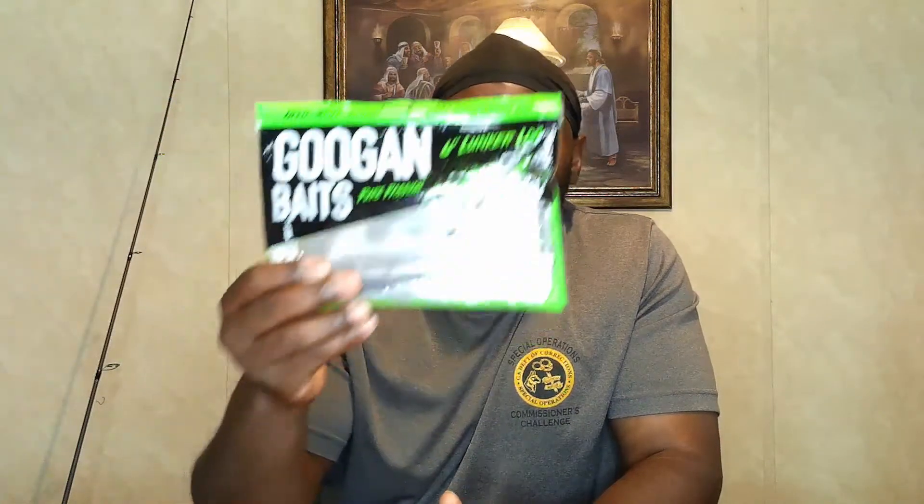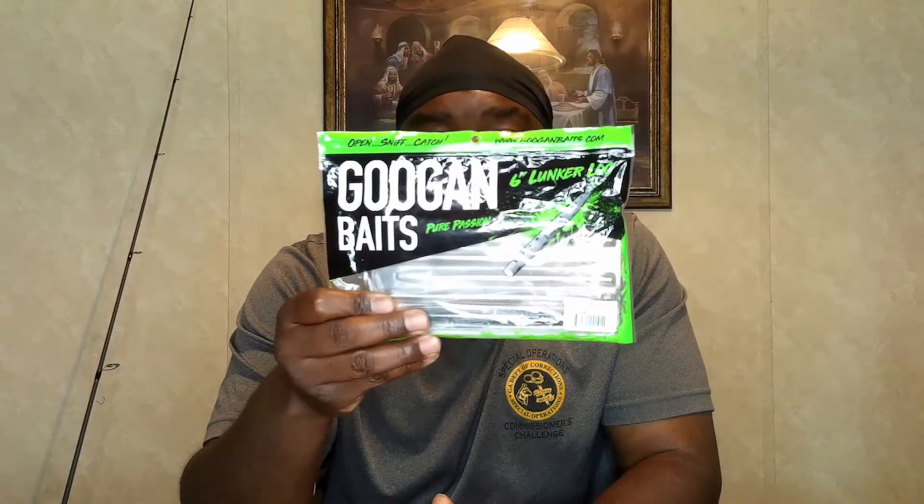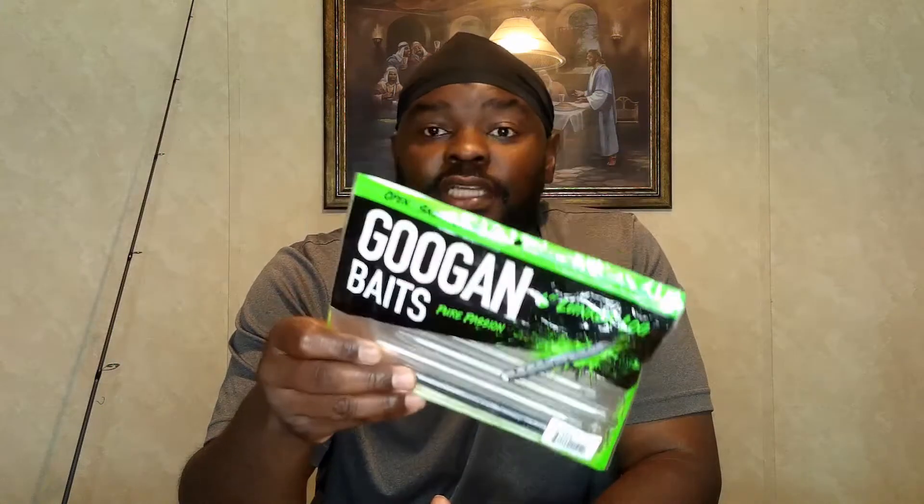On a shaky head you can use just about anything — creature baits and more. What I like to use is a stick bait. I've been using the Googan Squad Locker Log, the six-inch version, and it's been working well.